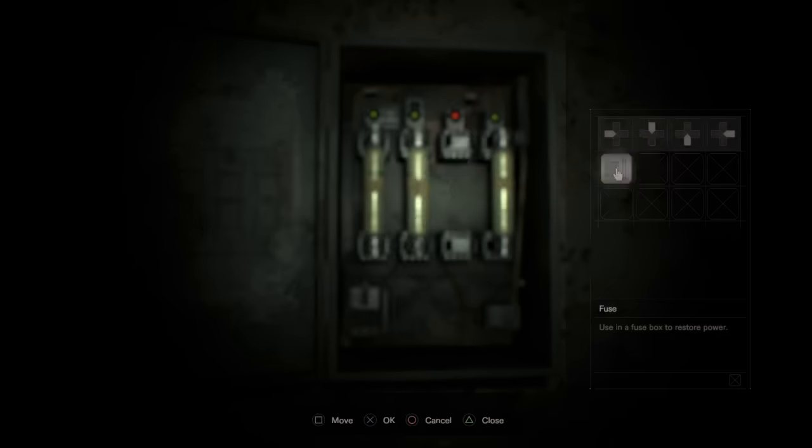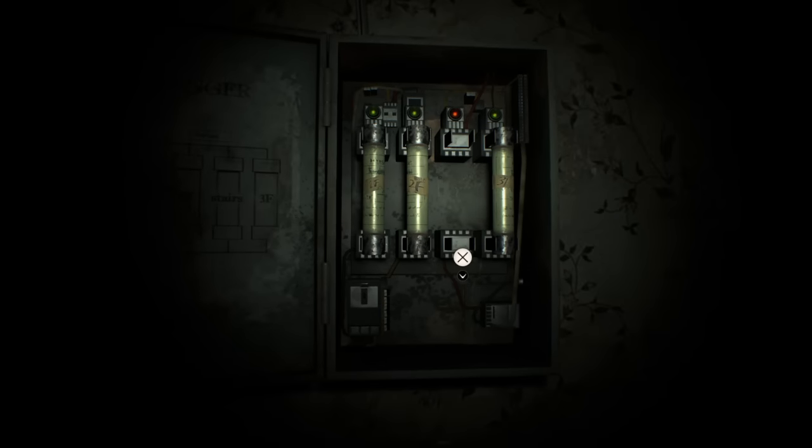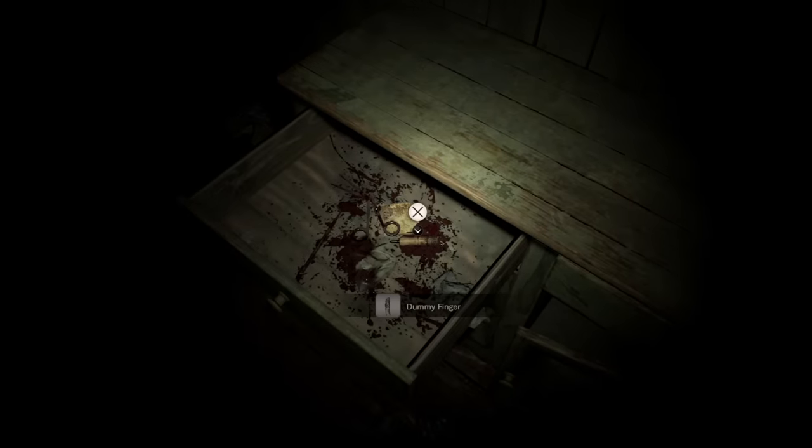Now you want to take these fuses, examine it seven times. You've got to do this a lot in this demo for some reason. Then you want to put the fuse in the fuse box, head through here, pick up this little baby finger, and you're going to want to hold on to that for now.